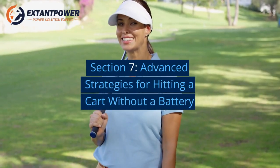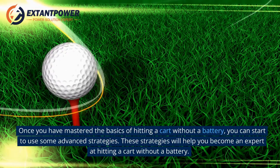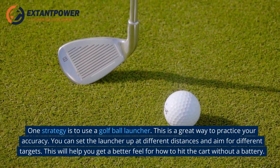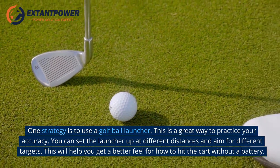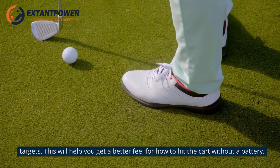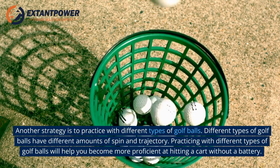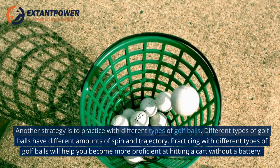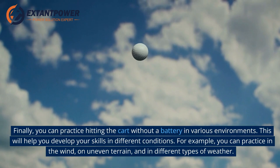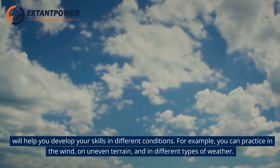Section 7: Advanced Strategies for Hitting a Cart Without a Battery. Once you've mastered the basics, you can start using advanced strategies. One strategy is to use a golf ball launcher — set it up at different distances and aim for different targets to get a better feel for hitting the cart without a battery. Another strategy is to practice with different types of golf balls, which have different amounts of spin and trajectory. Finally, practice in various environments such as wind, uneven terrain, and different types of weather to develop your skills in different conditions.